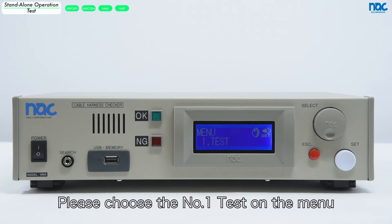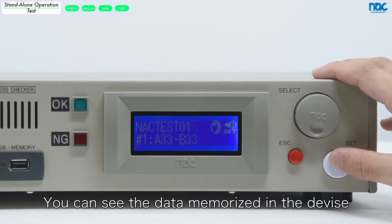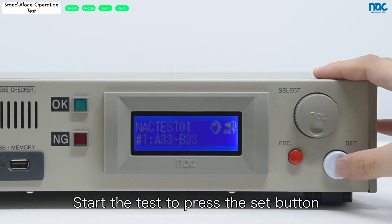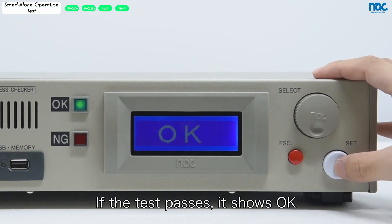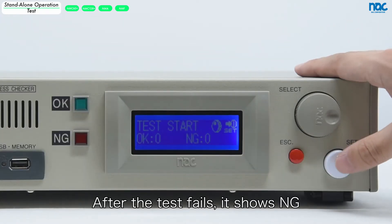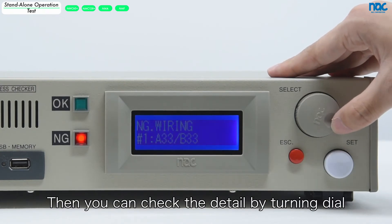Let's test with the new data. Please choose number 1 test on the menu. You can see the data memorized in the device. Start the test by pressing the set button. If the test passes, it shows OK. After the test fails, it shows NG. Then you can check the detail by turning the dial.